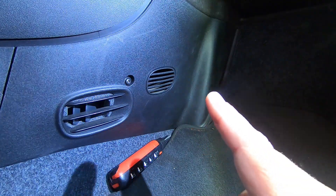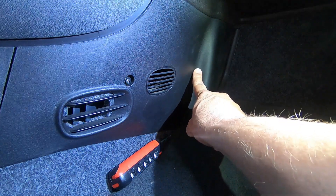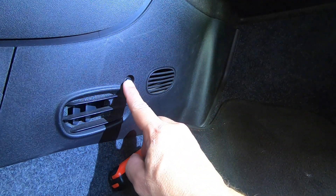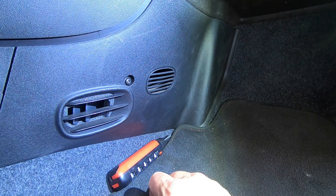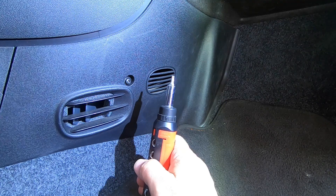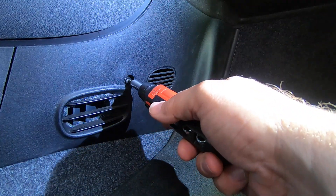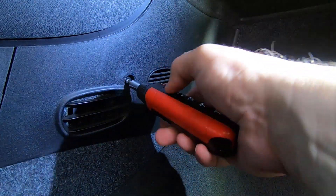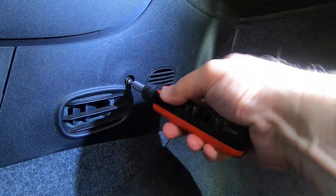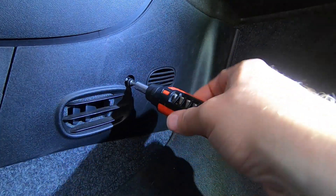Everything we're working on is in the passenger side footwell, and the cabin air filter itself is right behind here — but that means we've got to get this panel off. This panel has a torx screw right here. We have a multi-purpose screwdriver with all the bits, and the torx T20 is the right size bit that you need. We just unscrew this.